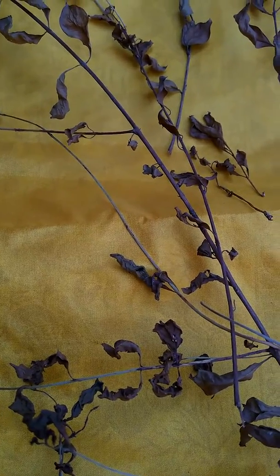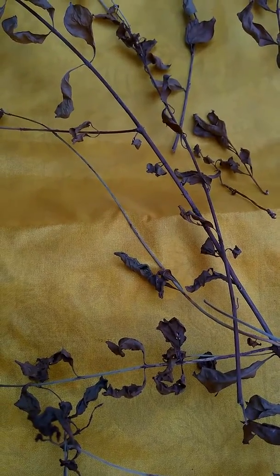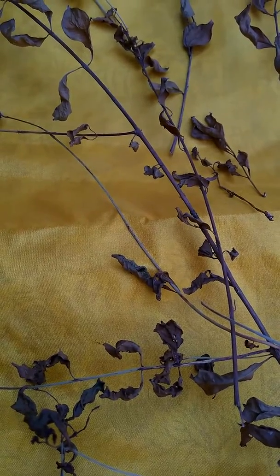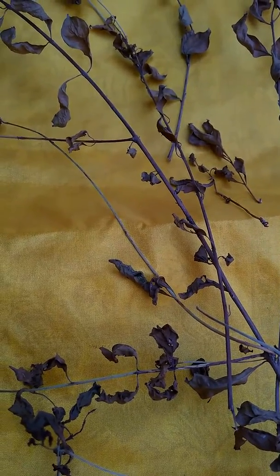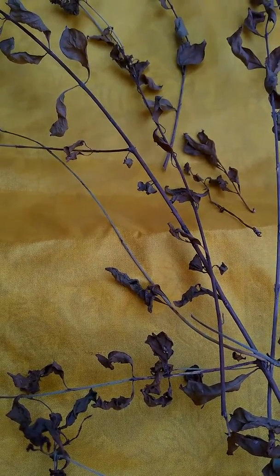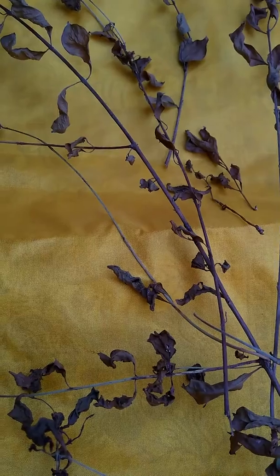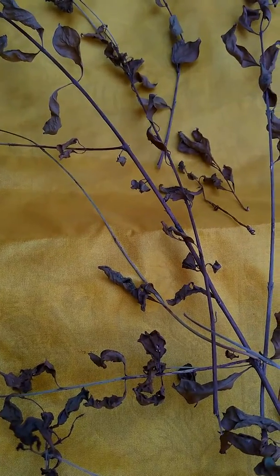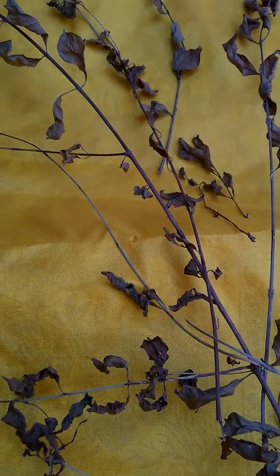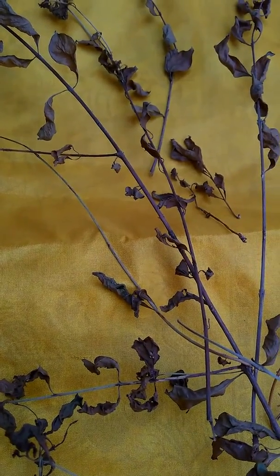Today, I have some mehendi leaves. Whenever it comes to festivity or any joyous occasions, mehendi has always been used for painting hands in India by ladies, as well as men in some parts of India, especially in villages.